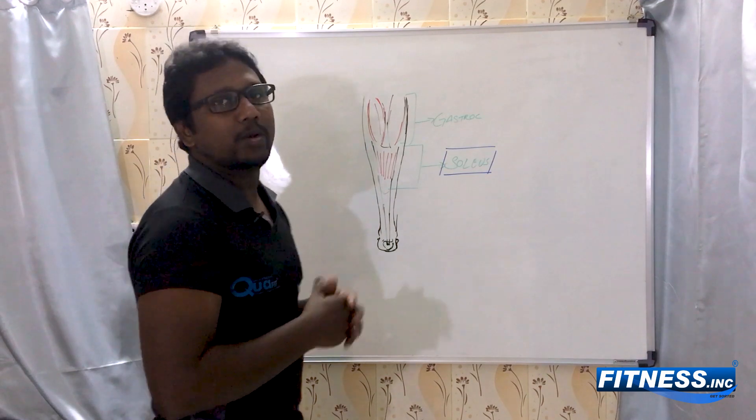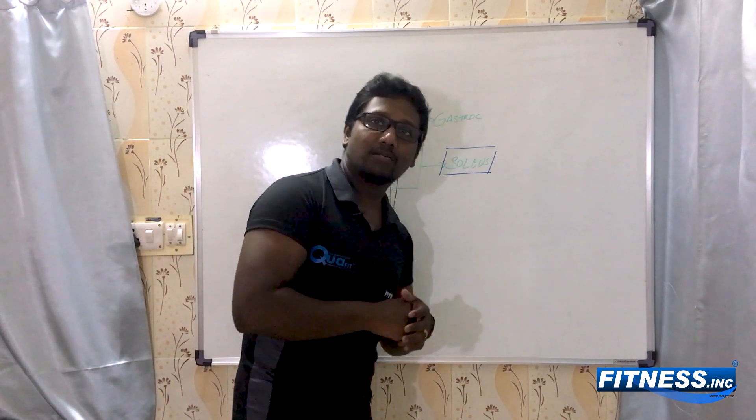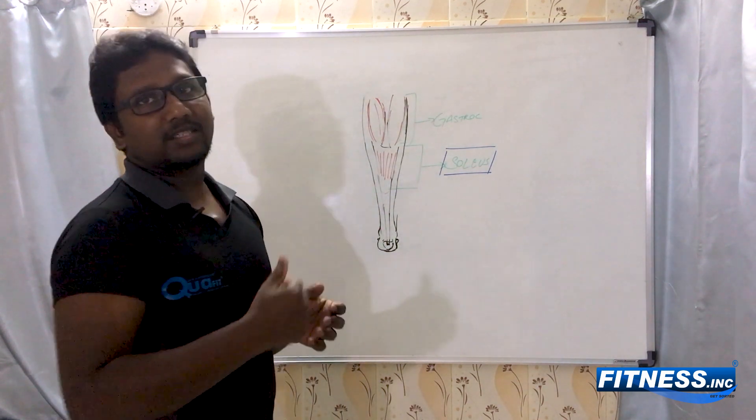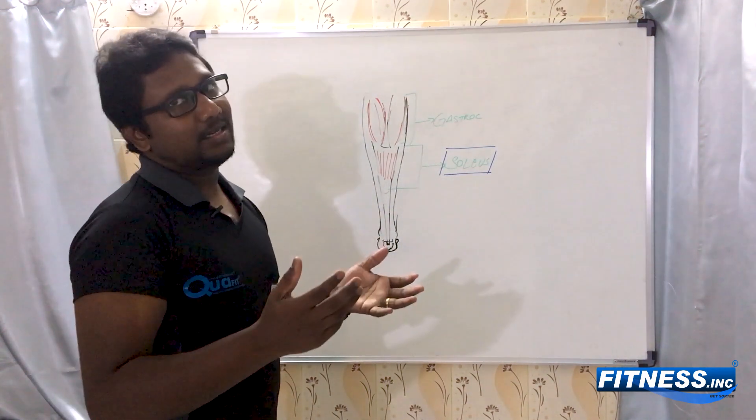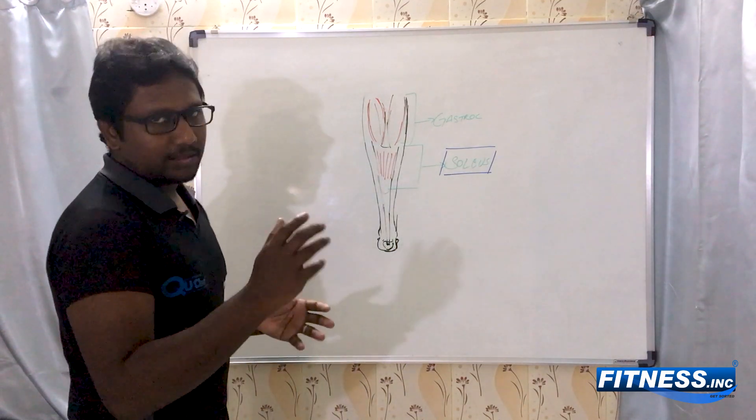Do you ever remember that when you are performing a hamstring curl, you tend to dorsiflex and then perform it? That's because when you are stretching the gastrocnemius, it is not going to work on the knee. That's the biomechanics.